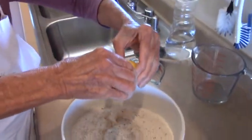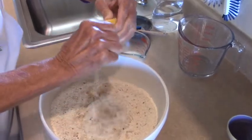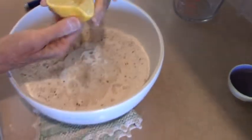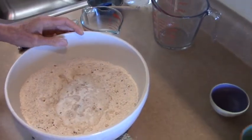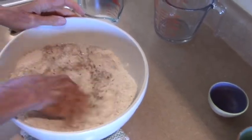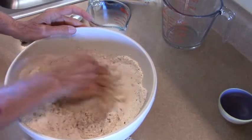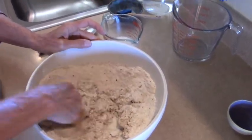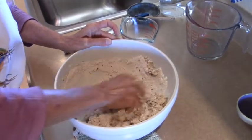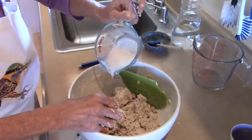And then we have lemon. It needs something sour. Irish bread calls for egg and milk and butter and all kinds of things, but we have the oat milk. The sour is needed because they would use buttermilk in the traditional recipe.